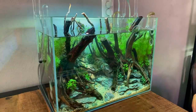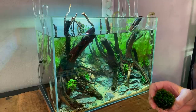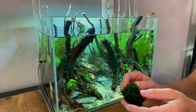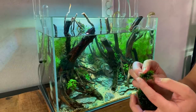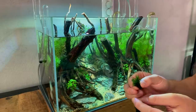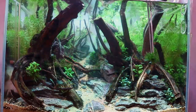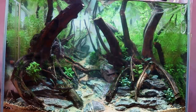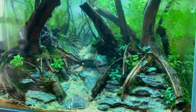We've already added quite a few Bucephalandra. Next I want to switch to adding some moss. We'll start with the Ricardia moss since we have the most of that — just take the big patch, rip it apart into smaller chunks, and wedge it in between the wood. Good progress so far — I really like this little area in front, lots of things going on there.